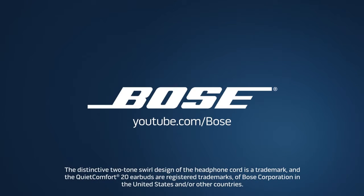We hope this video was helpful. To view other Bose videos, please visit youtube.com/Bose.